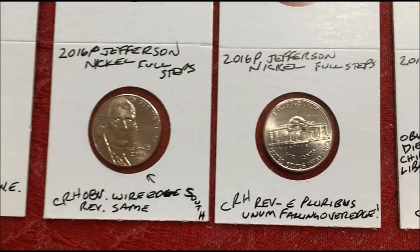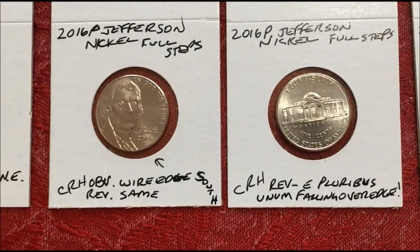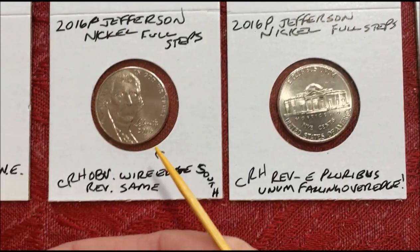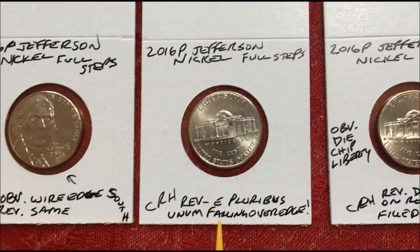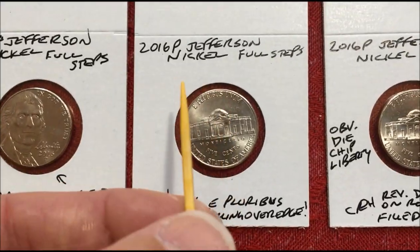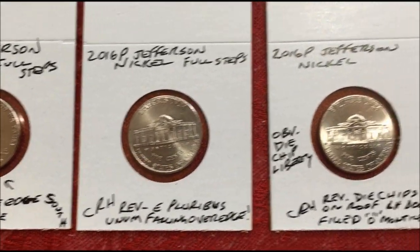The next two have full steps. This one has that same wire rim on the south edge, and the reverse has the same, which is kind of unusual. This one on the reverse, 'E Pluribus Unum' is falling over the edge — it's the opposite of the one with 'United States' falling off the edge. And it has full steps.